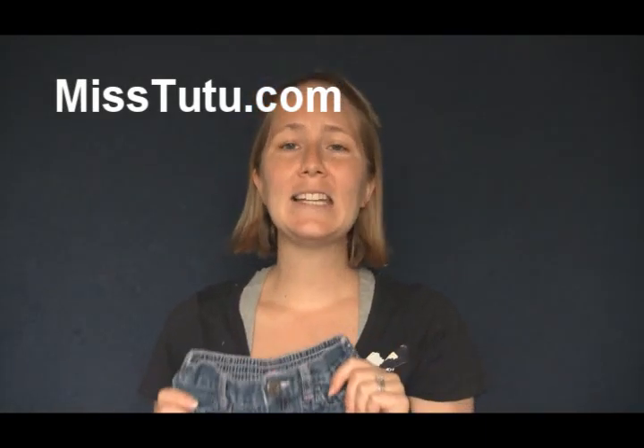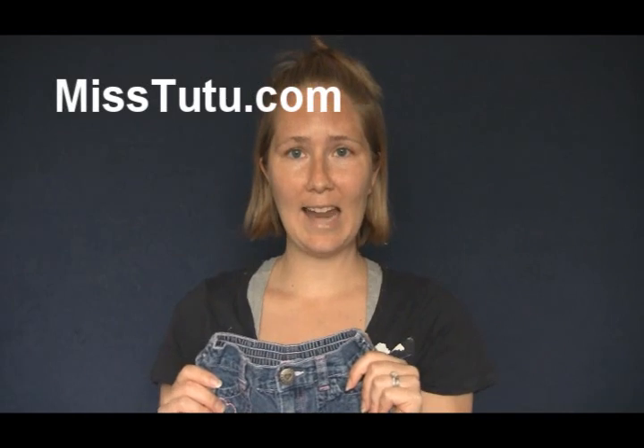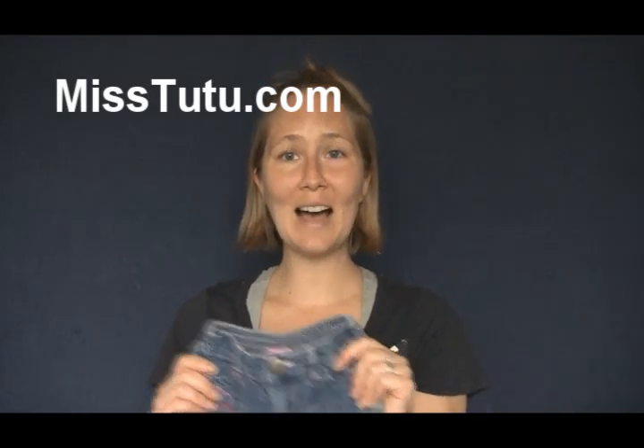I'm Jenny Lynn, Miss Tutu, and I want to offer you a free tutu making lesson at MissTutu.com. I'll see you over there.